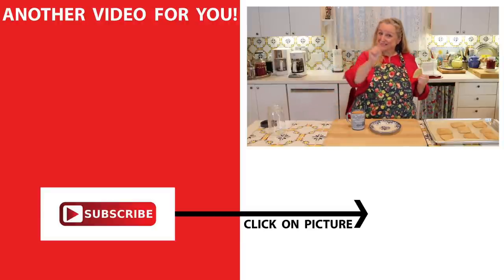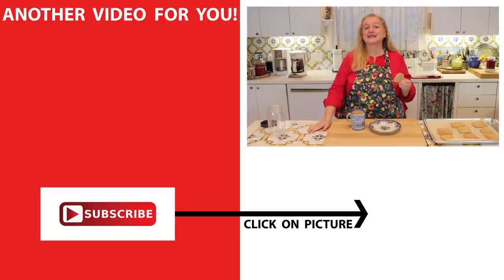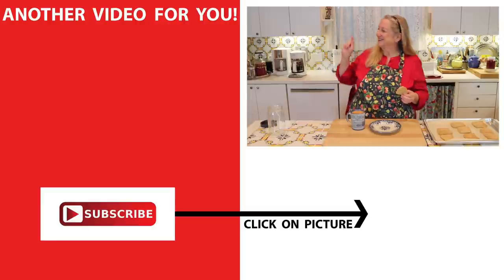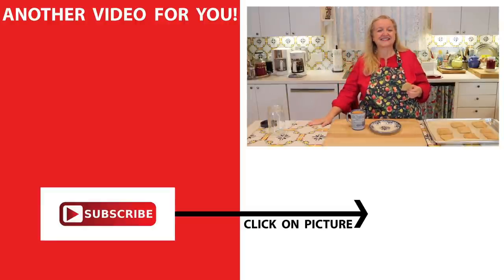If you'd like to learn how to make more shelf-stable pantry staples to stock your forever pantry, including make-ahead baking mixes, a cream of soup mix, the coffee creamer mix I talked about, and more, be sure to click on this video over here and I'll see you over there in my Texas Hill Country kitchen. Love and God bless.